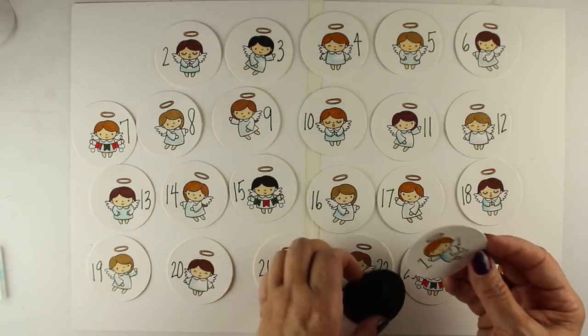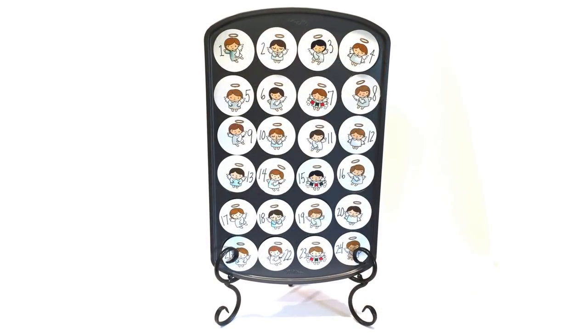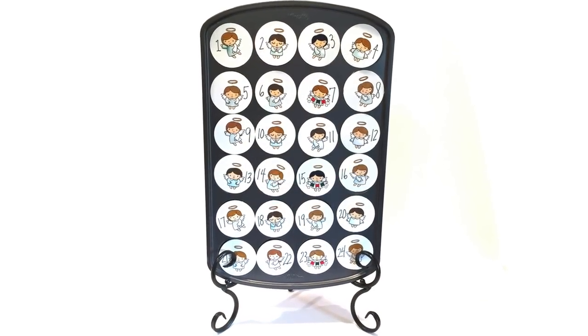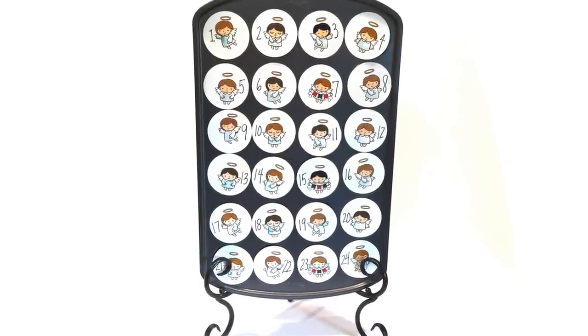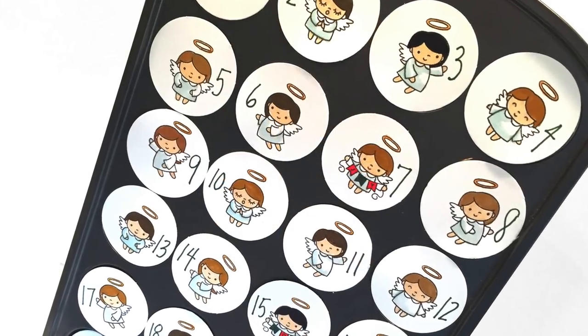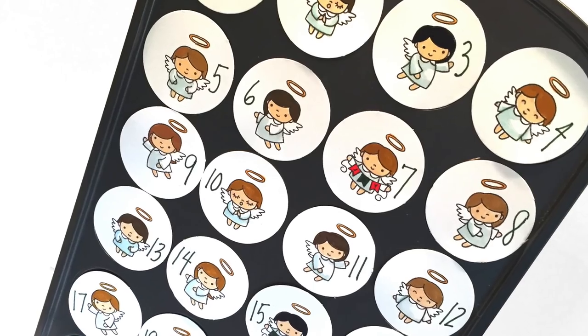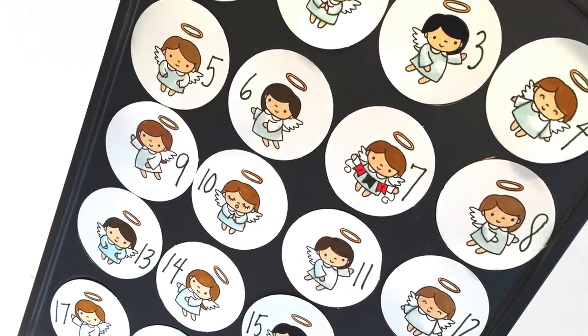I'm numbering each of the 24 days, then peeling off the backing I put on earlier, sticking the circles onto the magnets, and putting them on the muffin tin — tucking candies or notes inside each cup of the Advent calendar to be removed each day as that day passes.